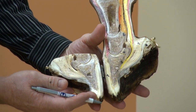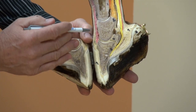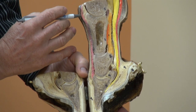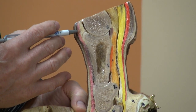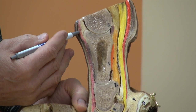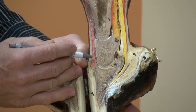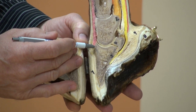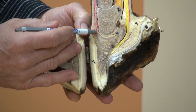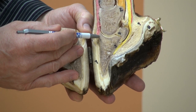When we look closer at the tendons, which transmit energy from the muscle to the bone: the main extensor tendon attaches proximally — at the top — to the main extensor muscle, travels down the front of the limb or the dorsal aspect, and attaches distally on the extensor process of the coffin bone. The function of the main extensor tendon is to extend the lower limb.